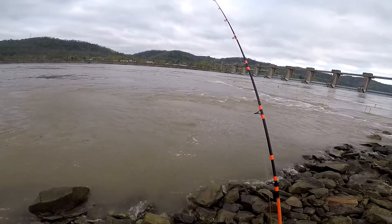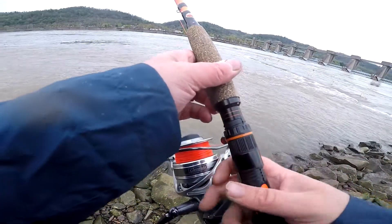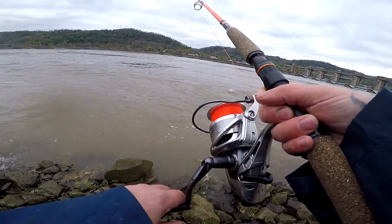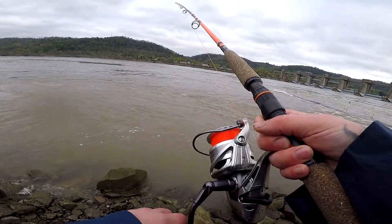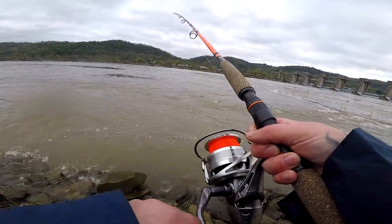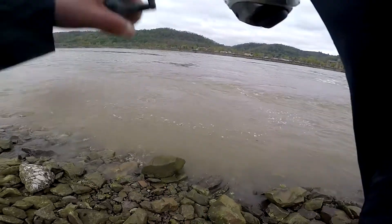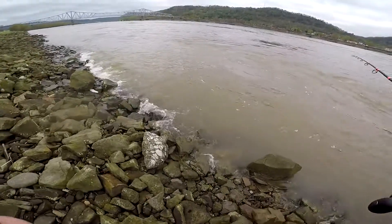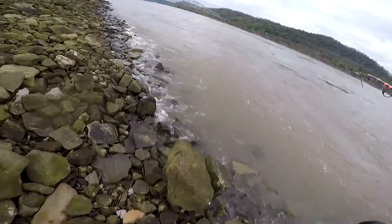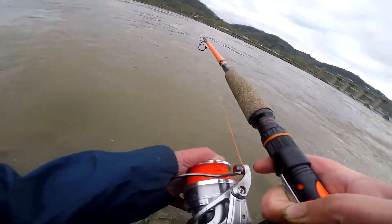Come right here guys — oh, nope. Just tapped. Oh man — we got him. He's there. Did he get me hung up? There's a pipe or something over here, maybe we can pull him out. He swam up into something.